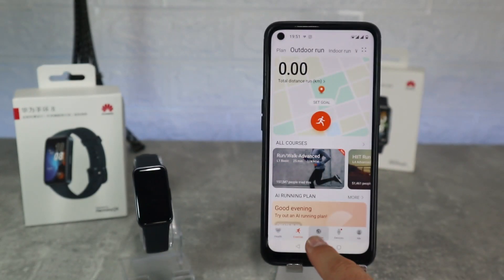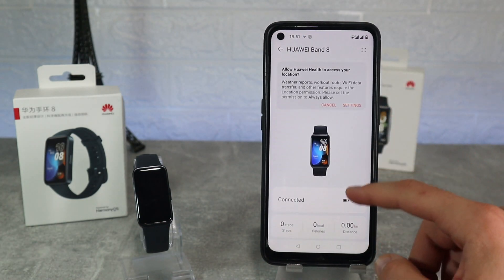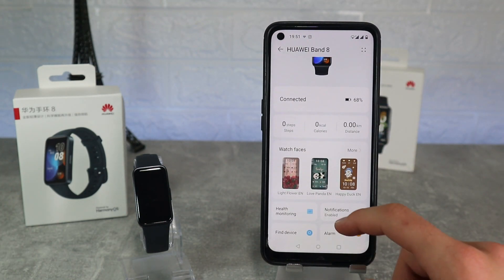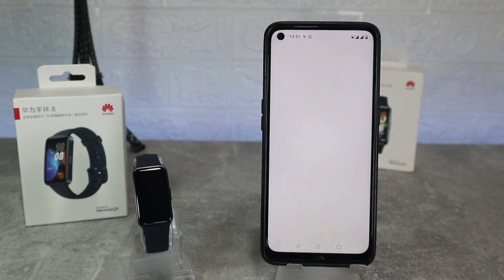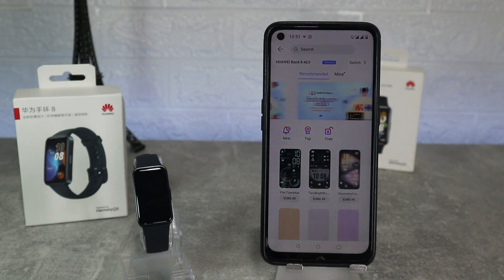Next we have the page where we connected the band — here we can see the band page with lots of options. Starting with watch faces where we can download some of them or even buy them. Here we can see our watch faces that came as default. To change them it's very easy, and you can also do this directly on the band which is even easier.